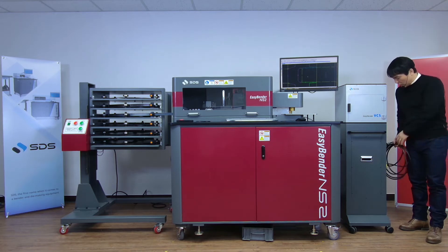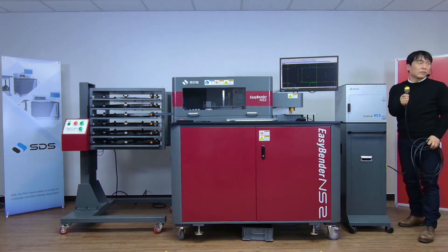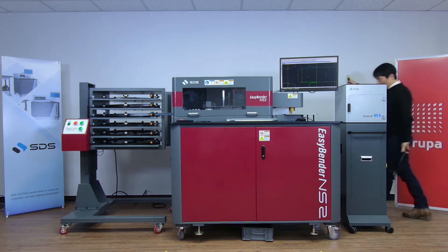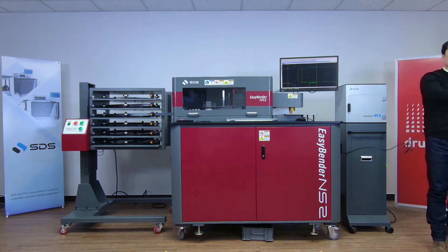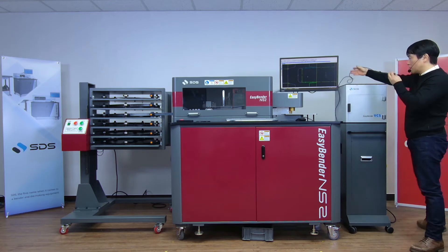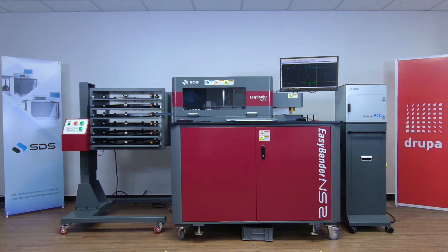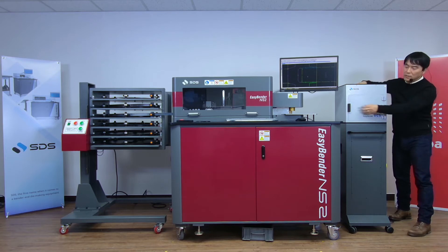I'm just going to move this next to the NS2 here and go over how to set this machine up first. All you need is this power cable — 220V single phase — and just plug it into the receptacle. Then, just like your printer, the VCS comes with a USB cable in the back. Plug it into the EasyBender computer, and it's pretty much ready. Just flip the main switch right here, turn it on, and the VCS is on.